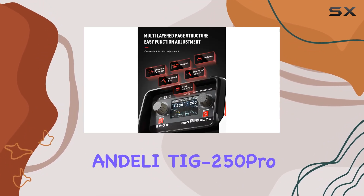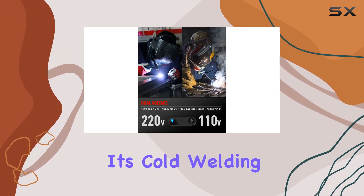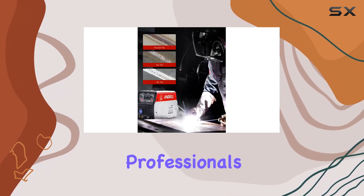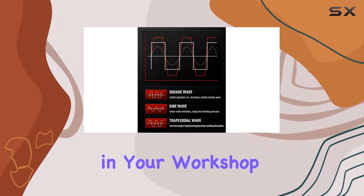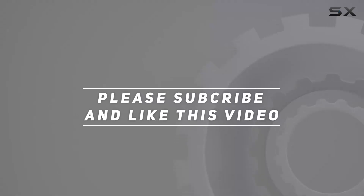In conclusion, the Andeli TIG 250 Pro AC-DC is a breakthrough in welding technology. Its cold welding capabilities, high output current, and user-friendly interface make it a must-have for both amateur welders and professionals looking for efficiency and versatility. If you're serious about your welding craft, this machine deserves a spot in your workshop. Check out the video description for the updated price, and thank you for watching.